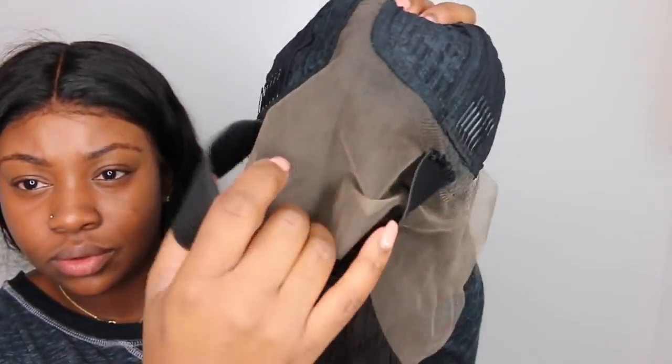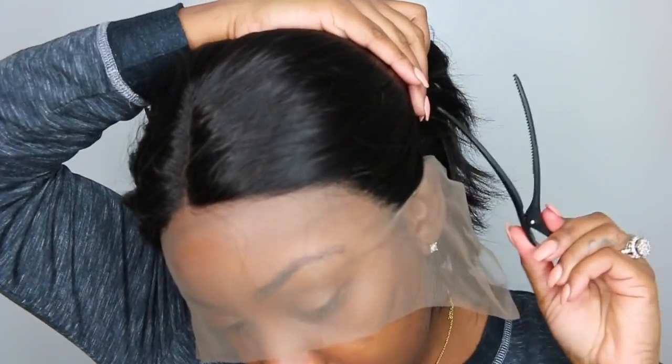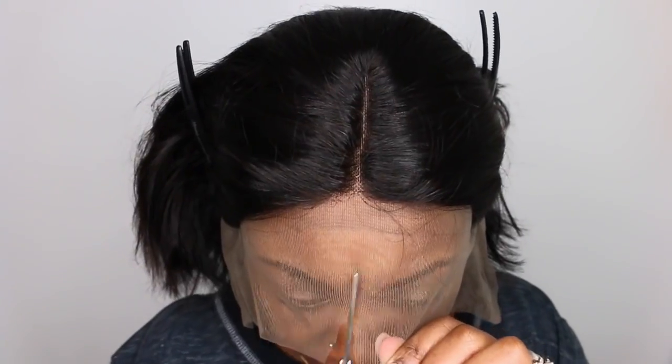This is a pre-parted lace wig. This is the inside — I went ahead and added my elastic band, she has combs in there, adjustable straps — literally everything you need to get started. Now once you add your elastic band, that's how we make it glueless. The wig is glueless without it, but if it doesn't fit your head tight, the elastic band will make it perfectly tight.